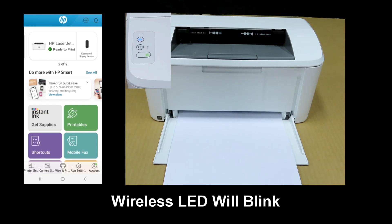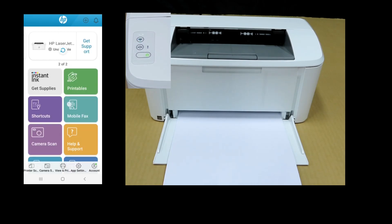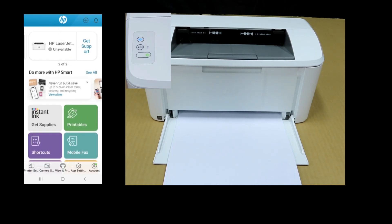And on the HP Smart App, let's do a refresh. You can see that the HP LaserJet on the HP Smart App is now unavailable.